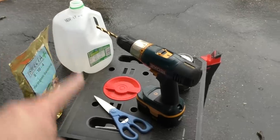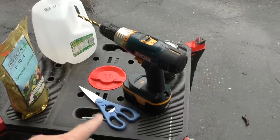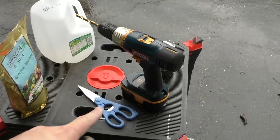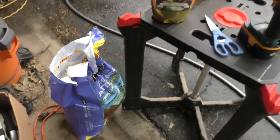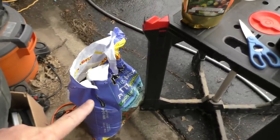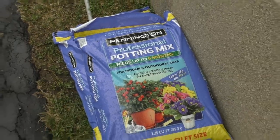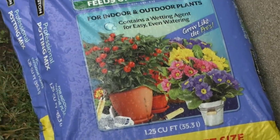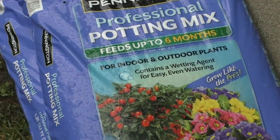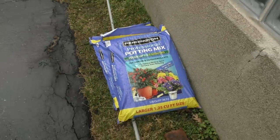I've got some stuff gathered here that we're going to need. First you're going to need the milk jug, something to cut with — I've got some kitchen scissors that ended up in the garage. I'm going to use a drill to drill the holes. I've got this potting mix — I have a full bag over by the side of the house. I've had pretty good luck with it; it happened to be the cheapest thing with good reviews and my sprouts came up.